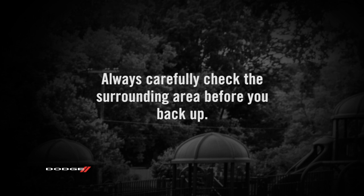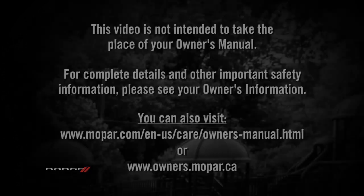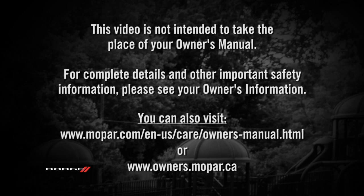Always carefully check the surrounding area before you back up. This video is not intended to take the place of your owner's manual. For complete details and other important safety information, please see your owner's information.